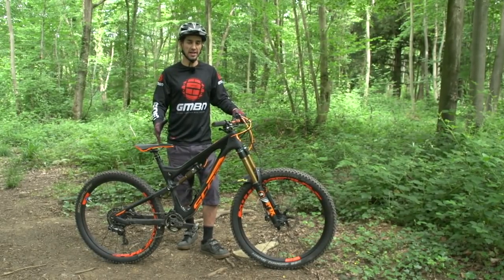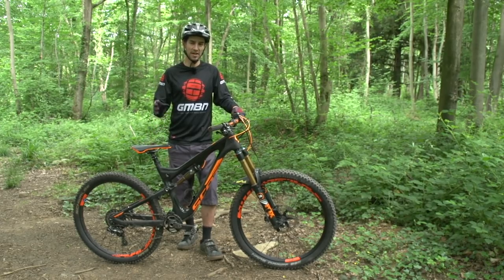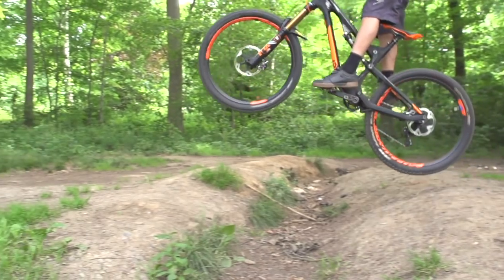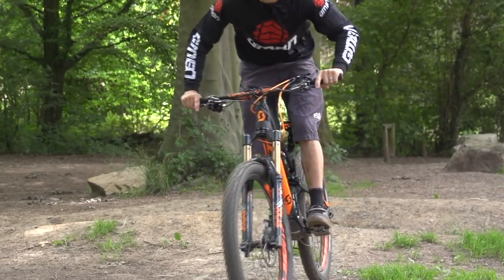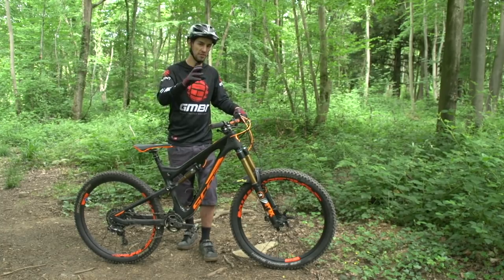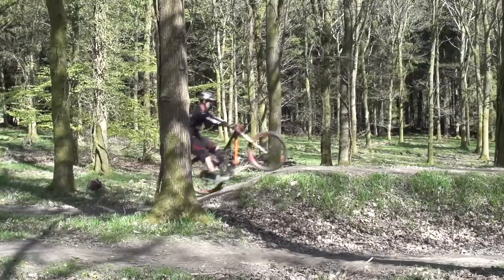The bunny hop is an essential technique you need on a mountain bike — something used all the time for getting over obstacles. For something like a really slippery root or a rock section, rather than driving the bike into these things, you start taking weight off the wheels, maybe jumping that section completely, or just unweighting slightly so you're carrying speed over these edges. It's also the key technique you need to make height on a jump.